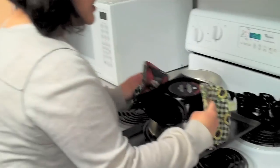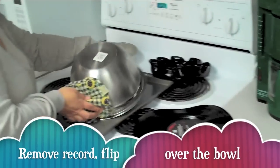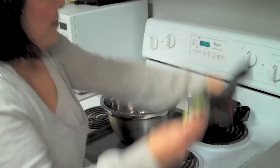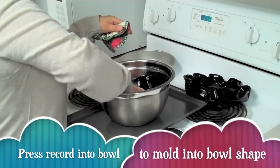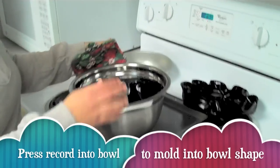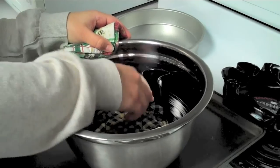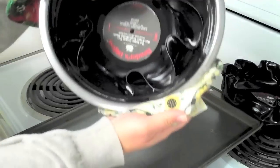The record itself is very hot, but it is very flexible. It cools down really quickly, so the next thing you want to do is turn your bowl over, get your record, put it inside your bowl, and press down. As your bowl is cooling and the record is cooling, the vinyl record is taking the shape of the bowl.